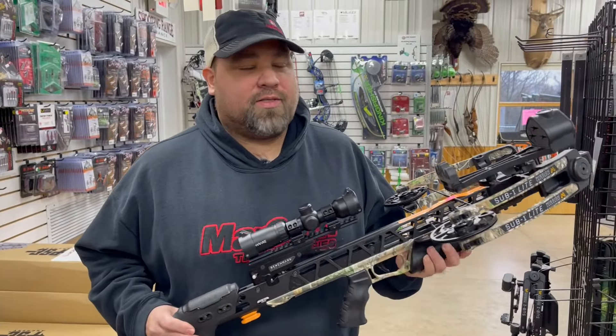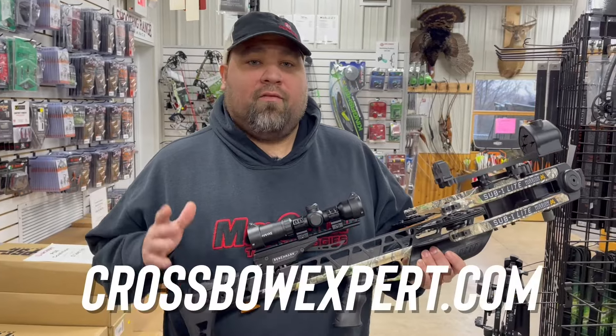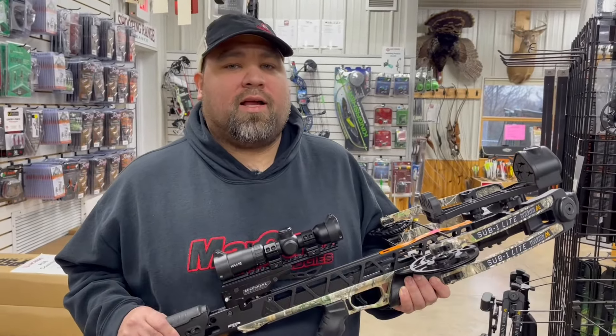This crossbow also comes with high-end optics. It's a Hawk XB1, high quality, with 100-yard reticles, starting at $1,799, and shooting 335 feet per second.